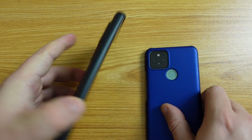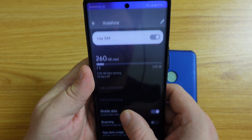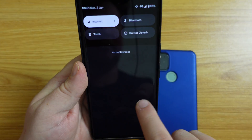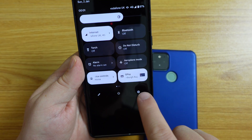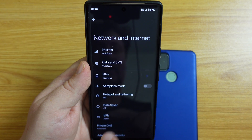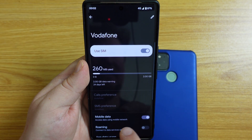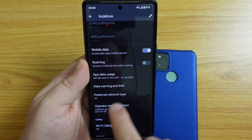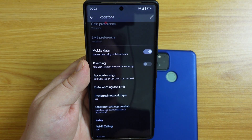Just quickly to show you the long way to wrap things up. If you're on your home screen, pull down, pull down again, select the cog on your settings, Network and Internet, SIMs, and then from SIMs you have Preferred Network Type, and select 5G. So that's how to switch it on.